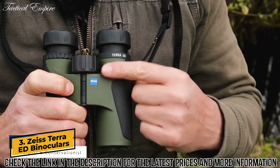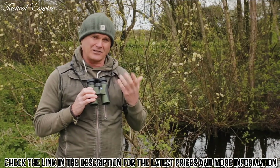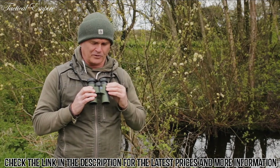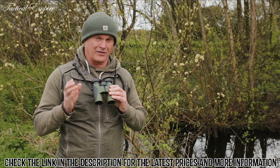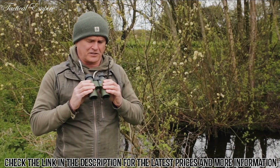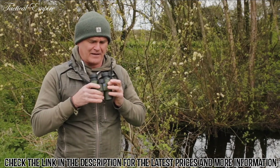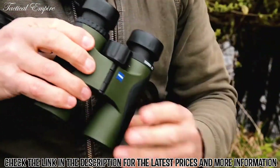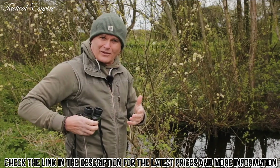Let me tell you a little bit about the Zeiss Terra ED range of binoculars. These are the entry-level binoculars in the Zeiss range and as such the most affordable, but don't let that make you think they're no good — they're exceptionally good, especially when you take the price into consideration. These, the 8x32s, are my preferred pair. They are incredibly compact and light, and you can fold them up and stick them in a coat pocket.